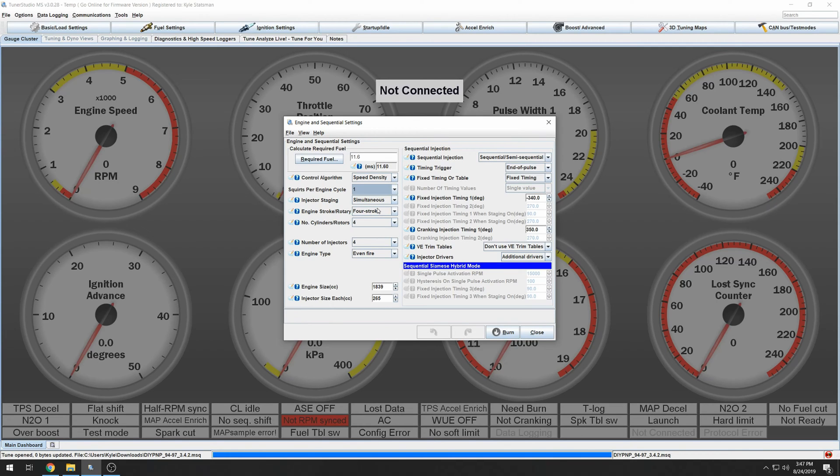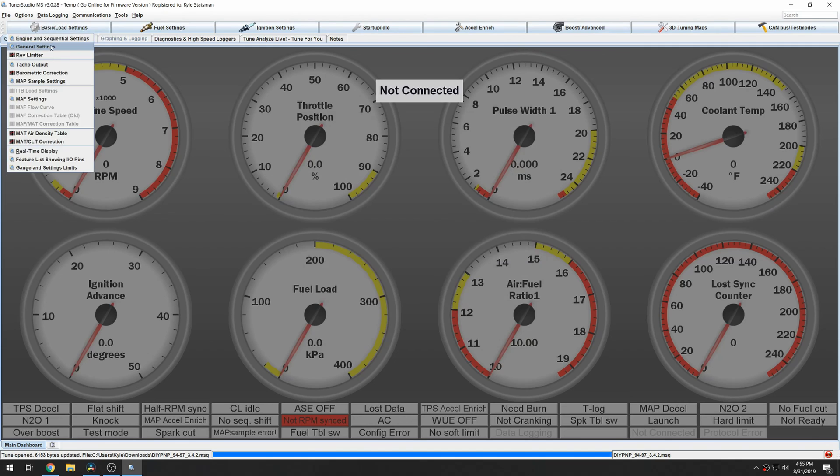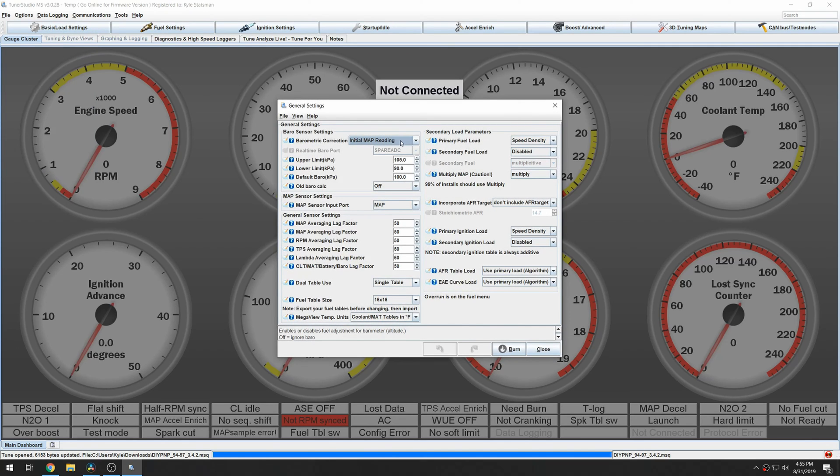It should make tuning easier and more straightforward. Burn and close that menu. Now go into General Settings. Depending on whether you have a DIY plug and play or an MS plug and play 2, you will choose different options. With the DIY plug and play, there is no dedicated barometric sensor, so you use an initial MAP reading.